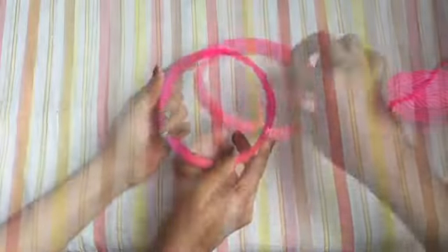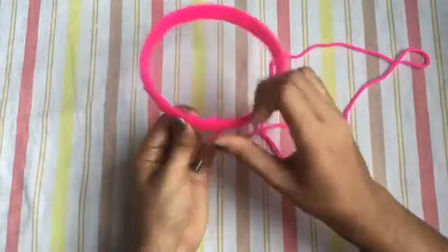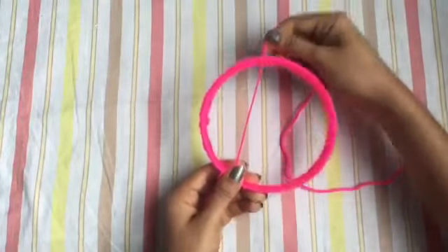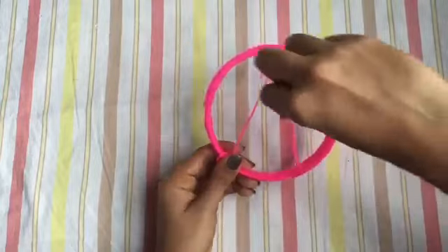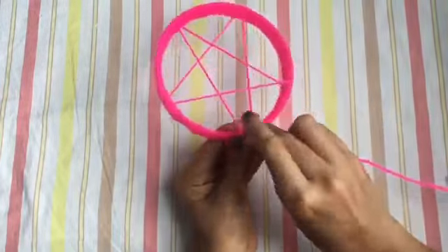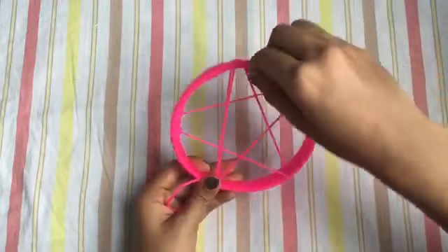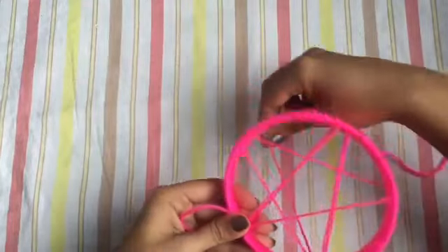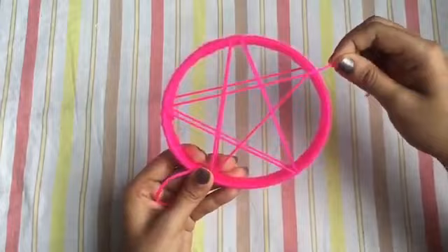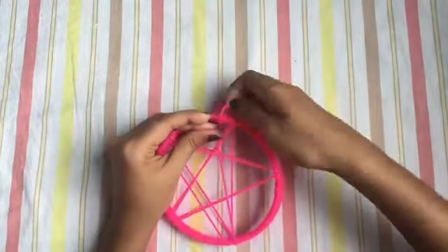We are going to make a star shape. We will apply two sides to the same size. Now we have two sides. We will apply the same size as we start and end.